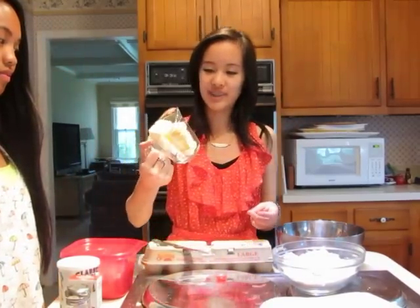For the butter you need half a cup. Put it in a glass measuring cup and microwave it for about 15 seconds, because you don't want to melt it — if it melts your cake is going to be messed up.